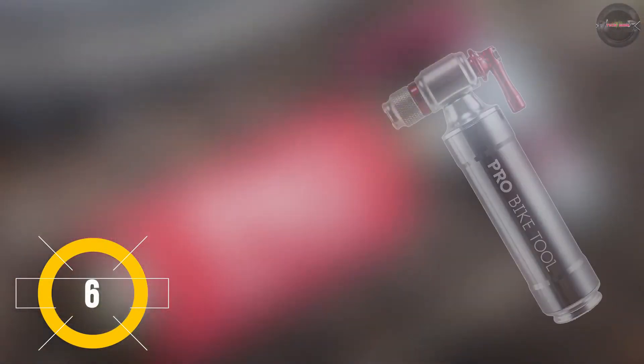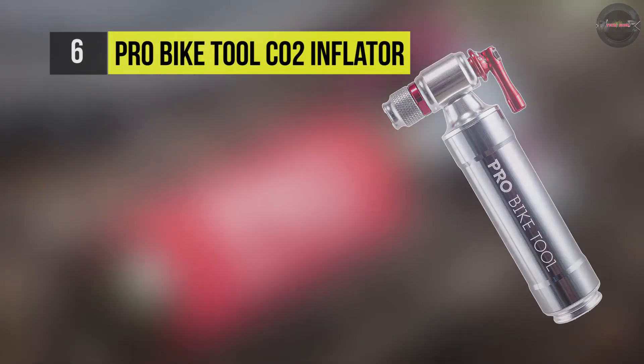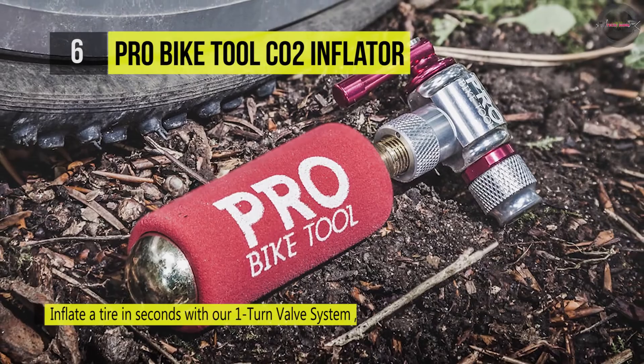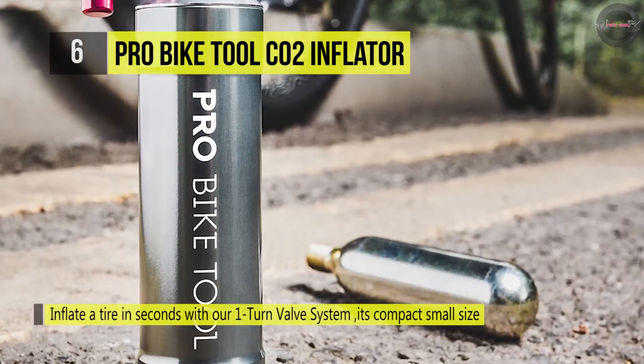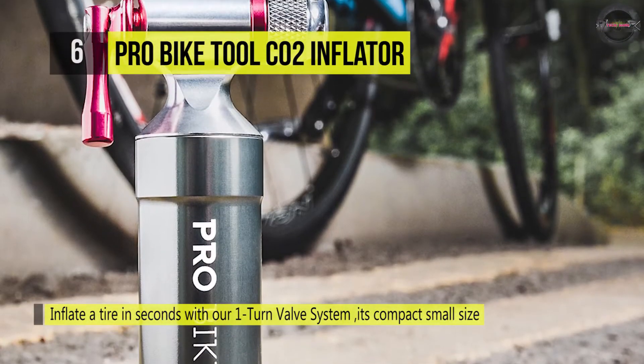The Pro Bike Tool CO2 inflator can inflate a tire in seconds with the one-turn valve system, and has a control lever operation that regulates the speed of CO2 release for precisely controlled inflation. It is made from superior quality CNC machined aluminum alloy with durable and precise parts, which is built to last so that you can have a safe and enjoyable ride.